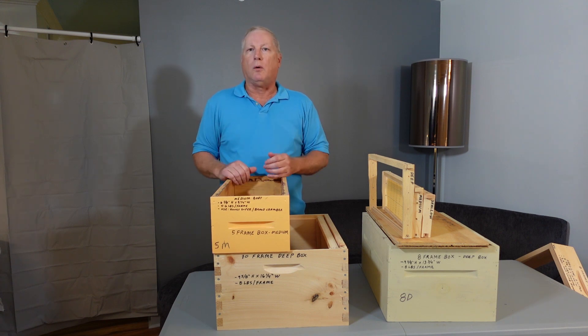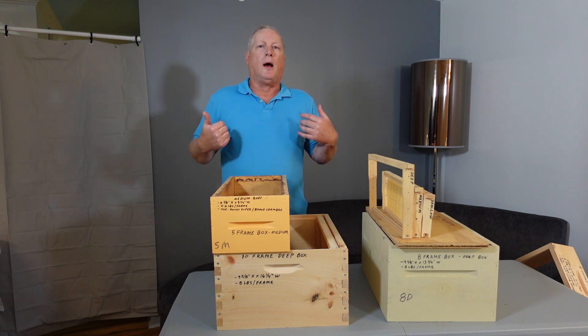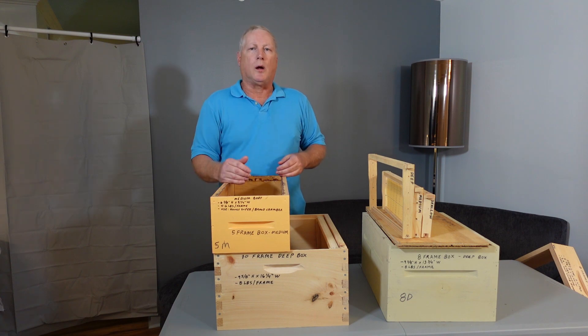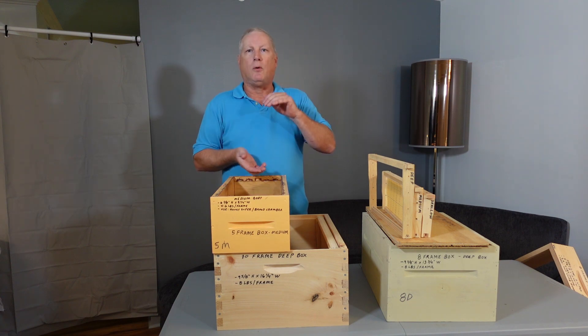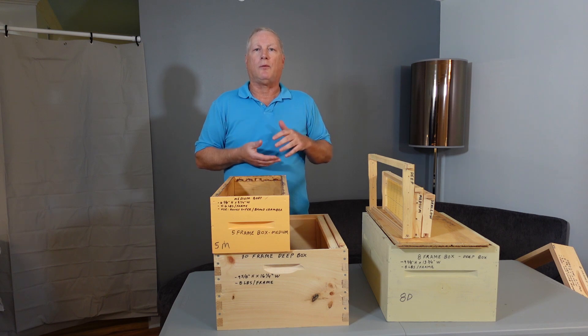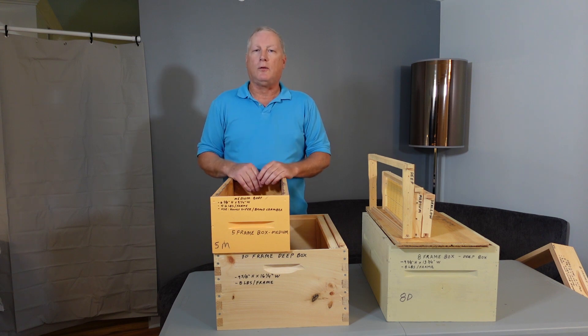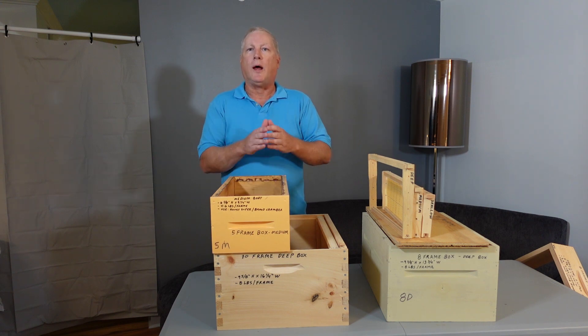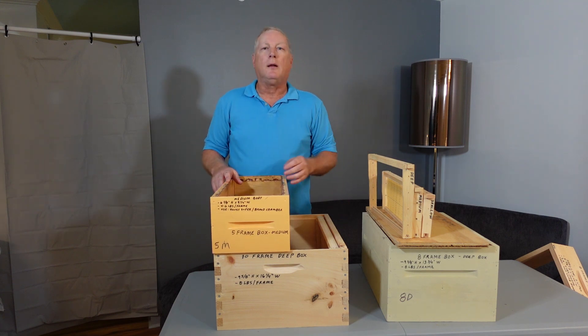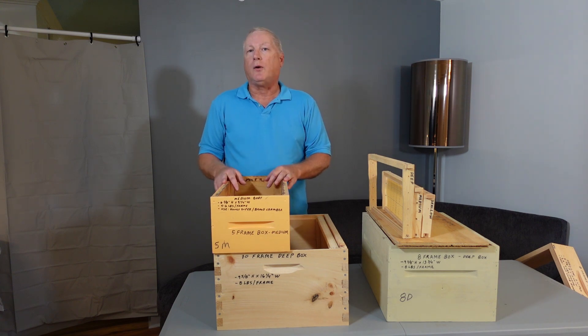Back to the original purpose of this video: which frame and hive body to choose is totally an individual choice based on your body and physical condition. You can go with a single frame size — either deep or medium — or a combination like I use because of mite treatments and disease management, with deeps for brood chambers and mediums for honey supers. Then you also need to decide on width: five-frame, eight-frame, or ten-frame. Thank you for watching and have a great day.